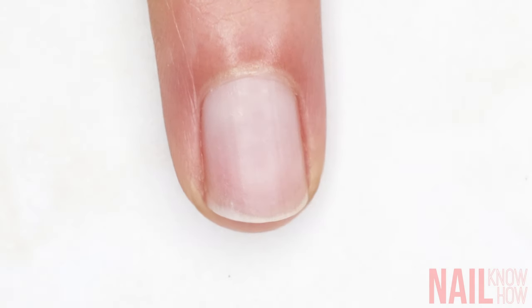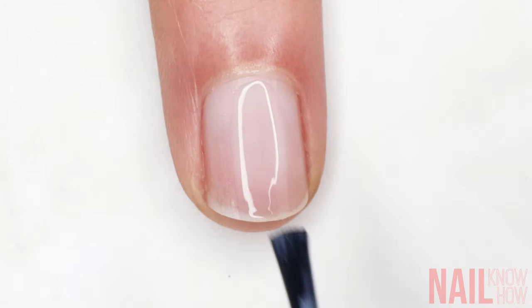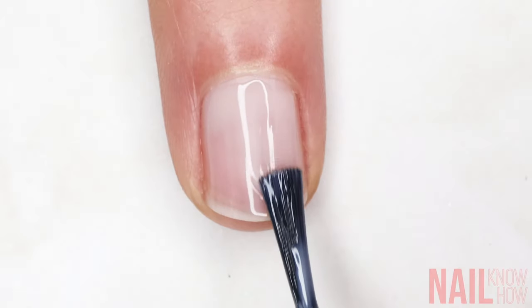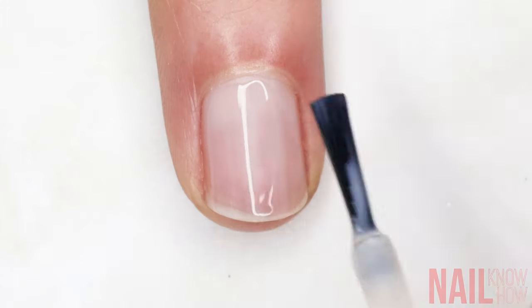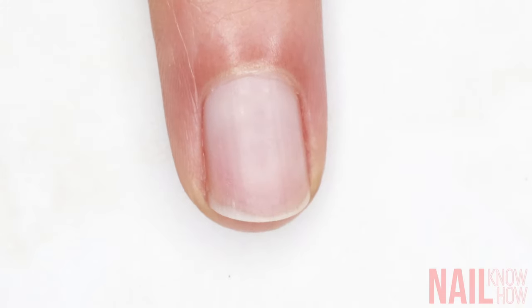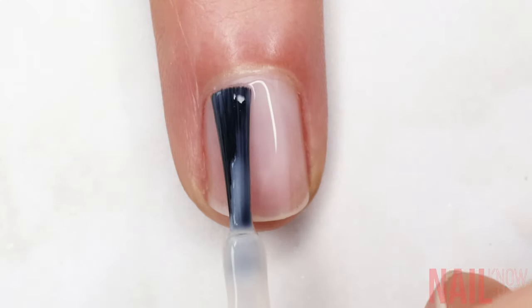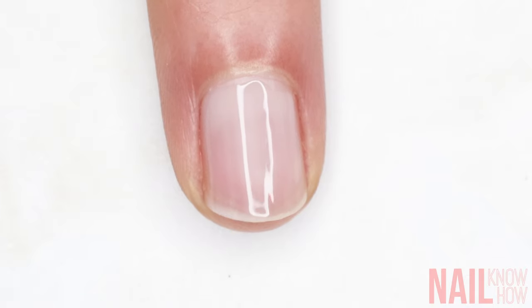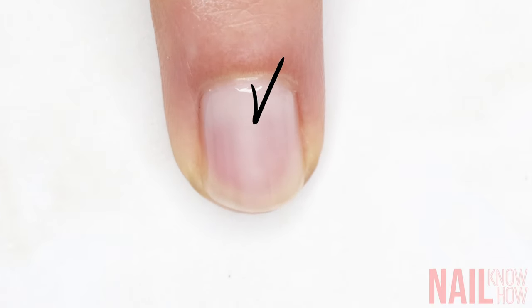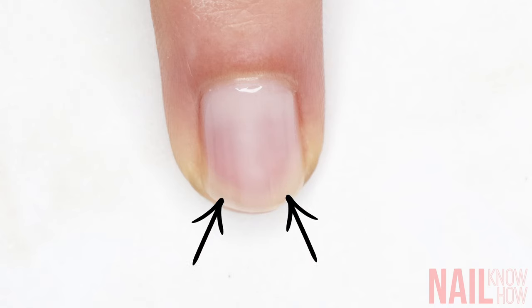In nail school and everywhere, the three-stroke method is traditionally taught — but this is trash. I'm using a sheer polish so you can see where the color bulks up, since opaque colors just look smooth either way. If I paint one stroke down the center and then one on either side, look at the pattern that I've just created in the polish. This bulks up a line down the center of the nail and we're lacking polish on either side of the nail plate. No more of this outdated business if you want even smooth coverage.